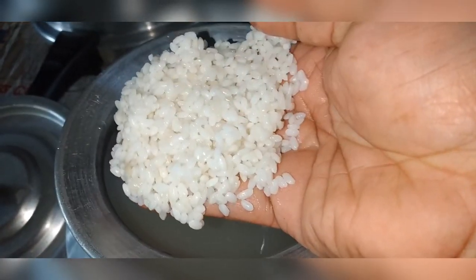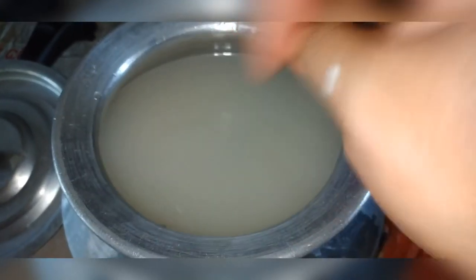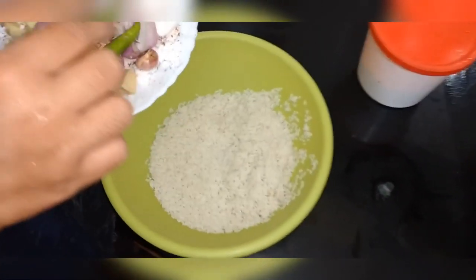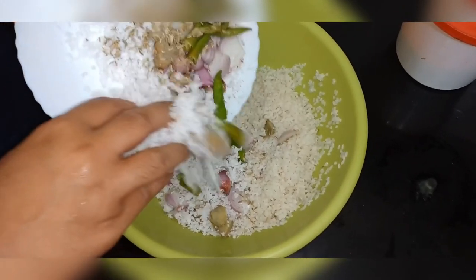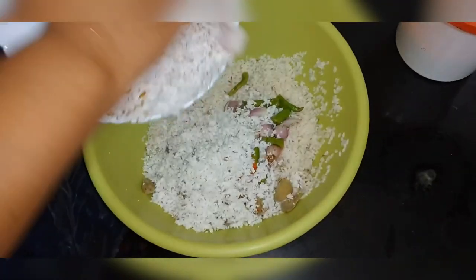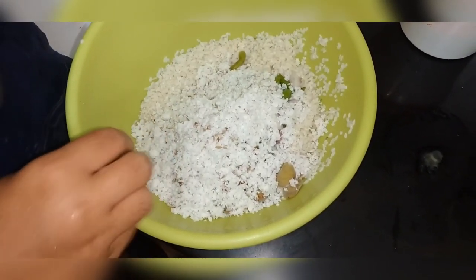We are ready to cook for 3–4 minutes. The back of the pan, the meat and skin, and the sides of the pan.